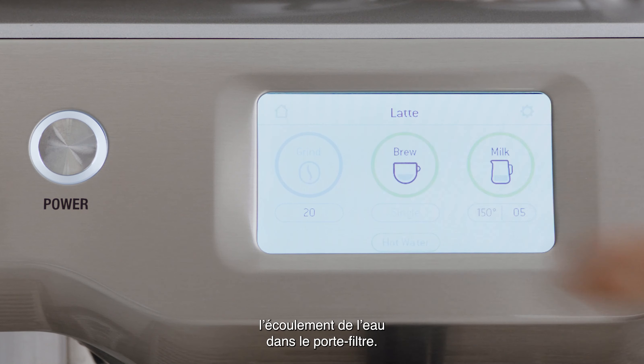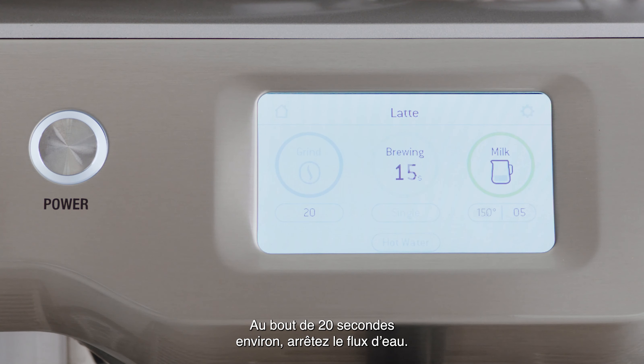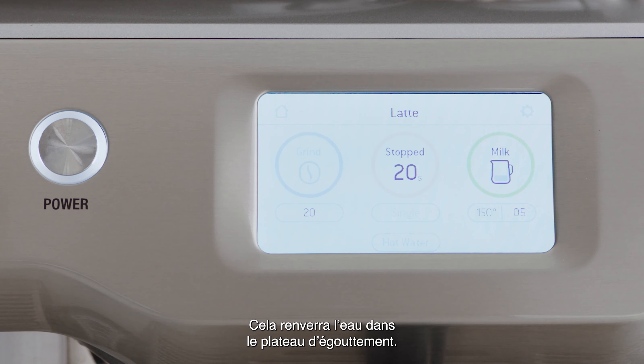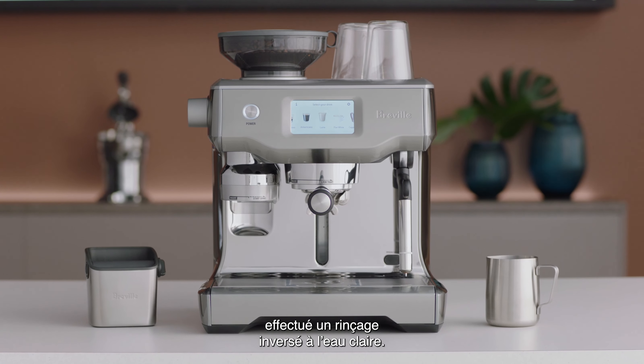Press the brew button to start the flow of water into the portafilter. After around 20 seconds, stop the shot, which discharges water back into the drip tray. Do this 3 or 4 more times, and you've done a clear water back flush.